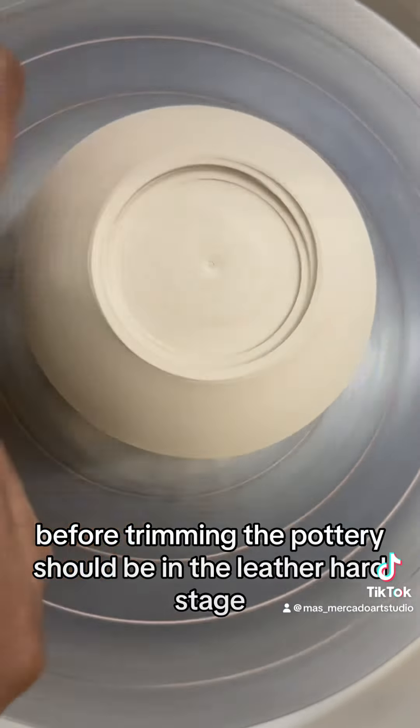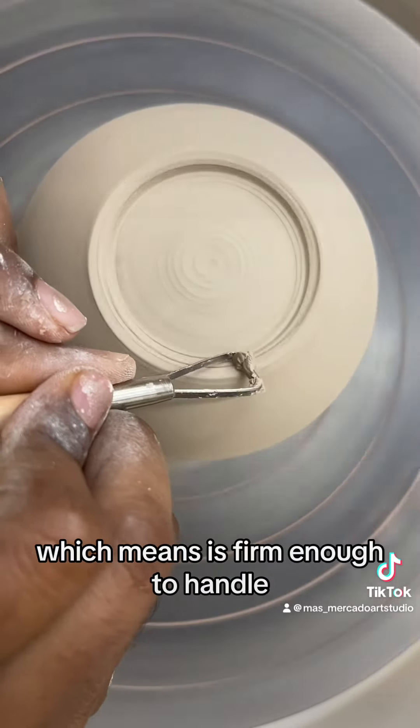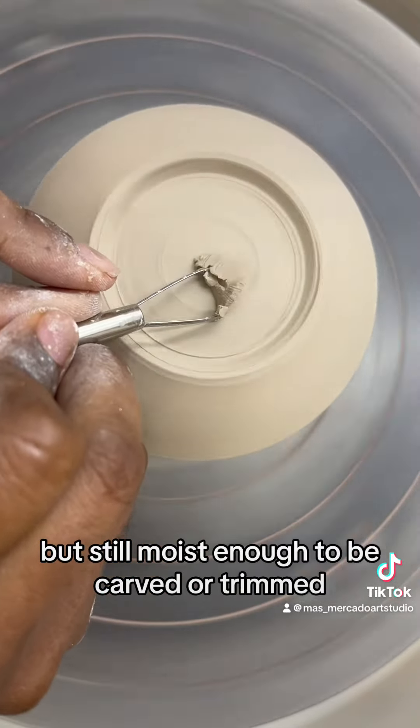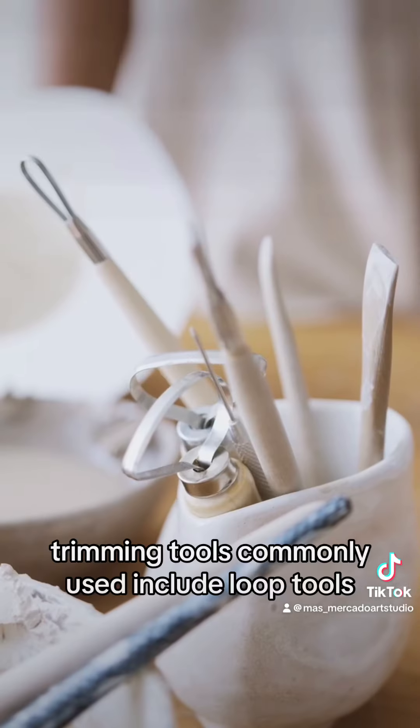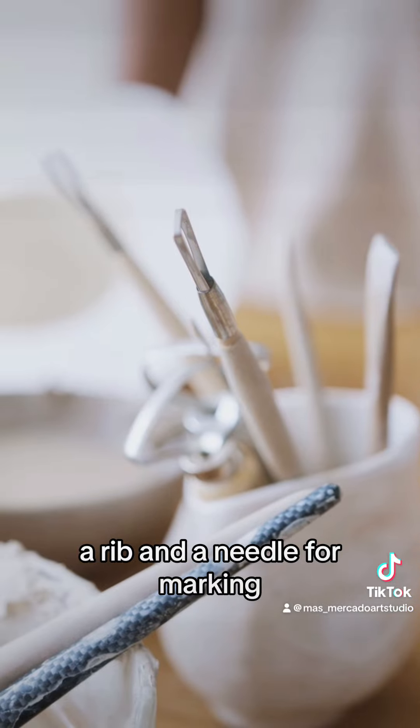Before trimming, the pottery should be in the leather hard stage, which means it's firm enough to handle but still moist enough to be carved or trimmed. Trimming tools commonly used include loop tools, a rib, and a needle for marking.